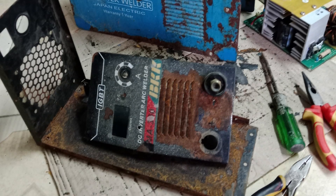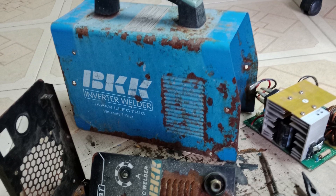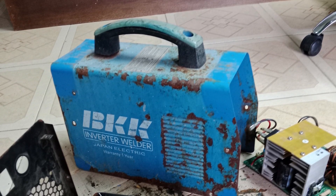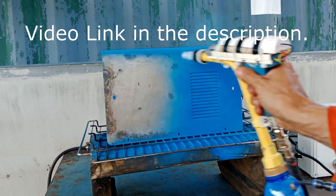And now this unit is ready for actual testing. But before that I dismantled it completely and powder coated the case. You can see more about that in this video, so please check it out.